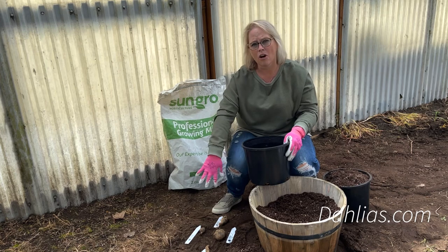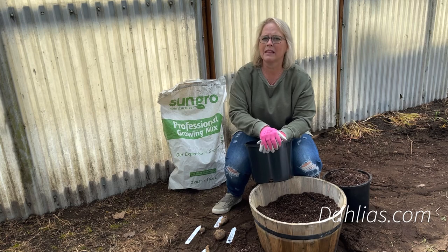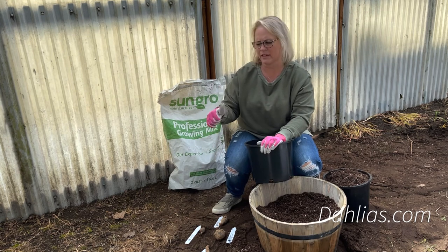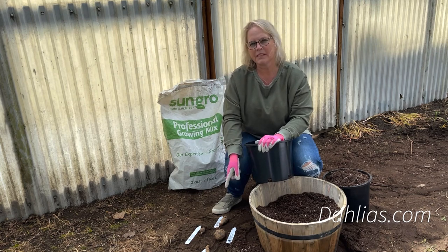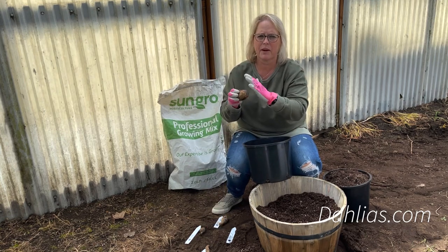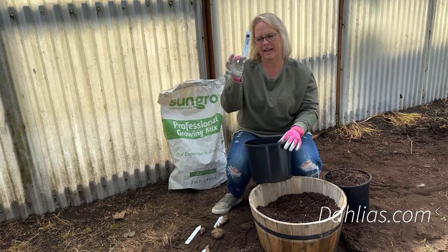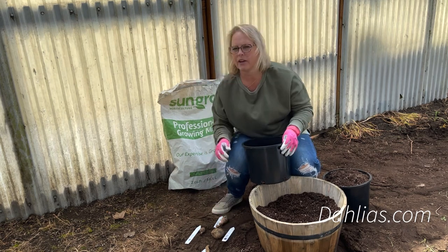Tubers come in all shapes and sizes — that's genetics. Don't judge them by size. Some are long and skinny, some are round and thick like a bulb, some are the size of your thumb. If you're purchasing from us, they will all have their names hand-stamped on them so you can identify them. You may need to dust the peat moss off, but we've also started providing plant tags with the variety name, bloom size, and plant height. Be sure to match those up when you get your order.